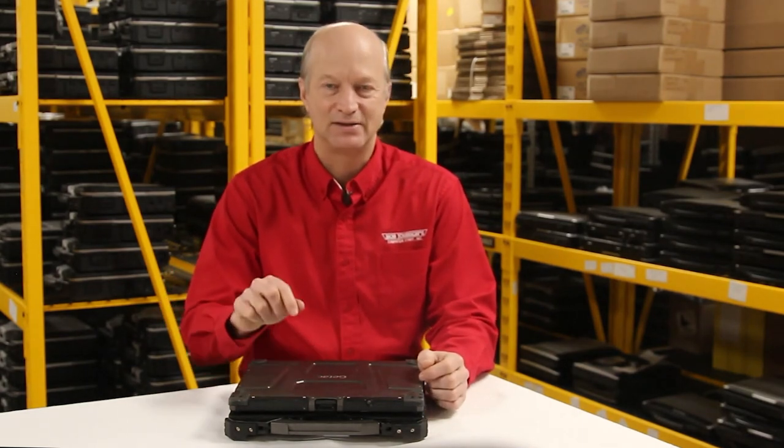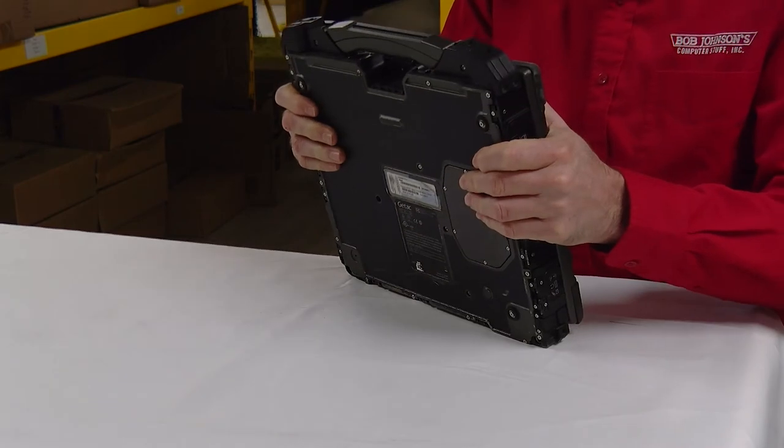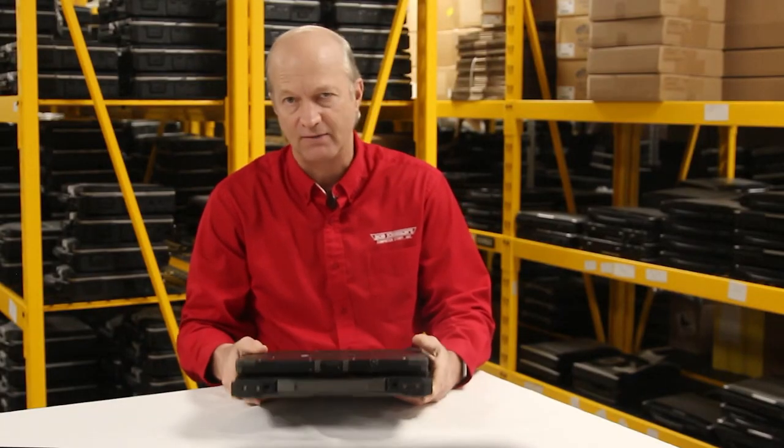Number 8 is this thing only weighs 8.59 pounds. I mean, it is a beast at that weight. That's a slightly lighter weight than your Toughbook CF-31.